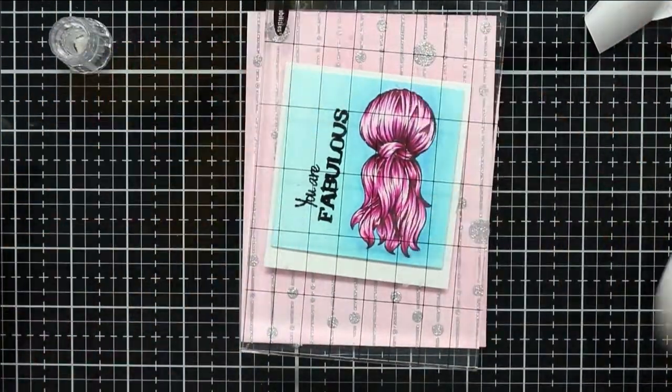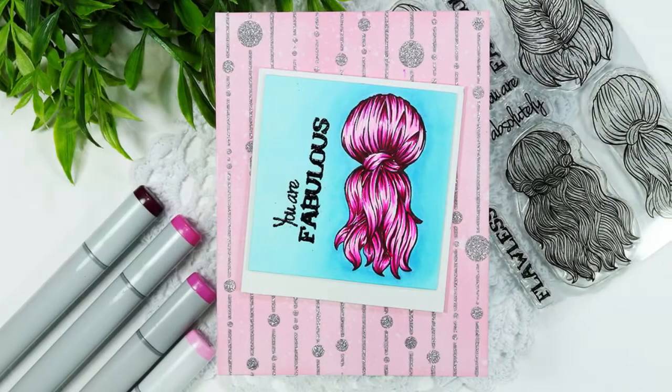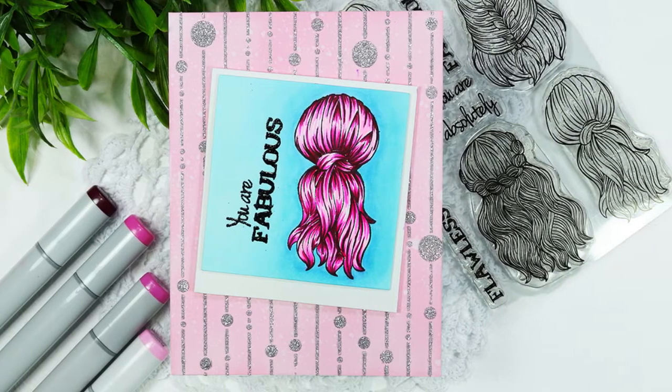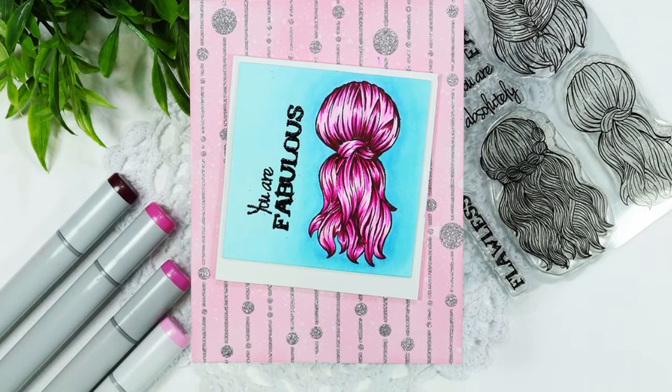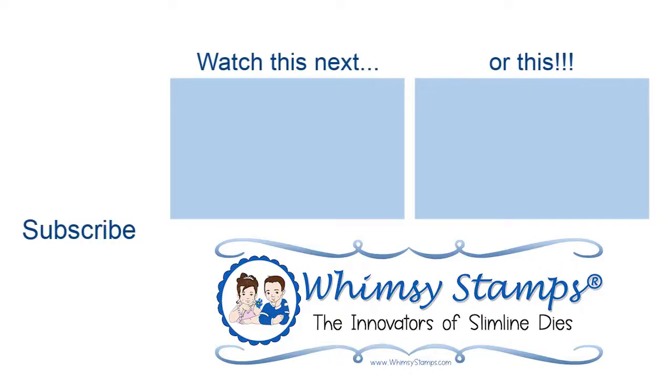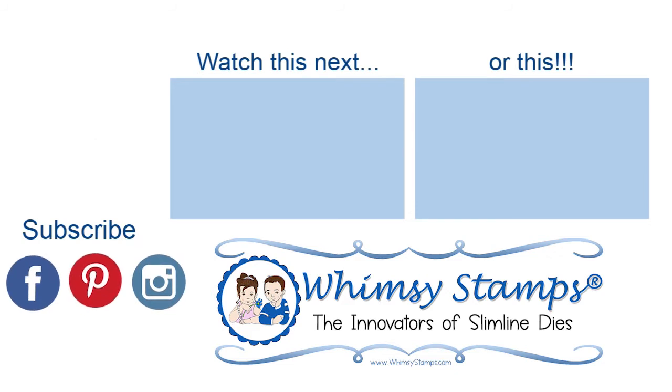That will finish off my card for today. If you've enjoyed this video don't forget to leave a like and comment down below. If you're new here consider subscribing and hitting the notification bell to be notified the next time Whimsy Stamps uploads a new video. Thanks so much for spending a little time with me today and I'll see you another time.